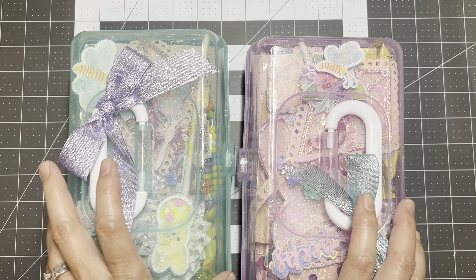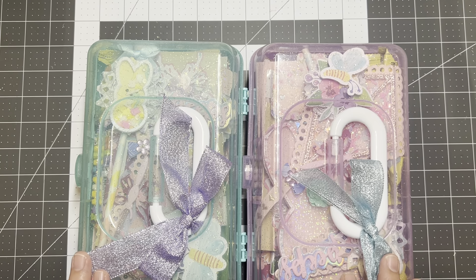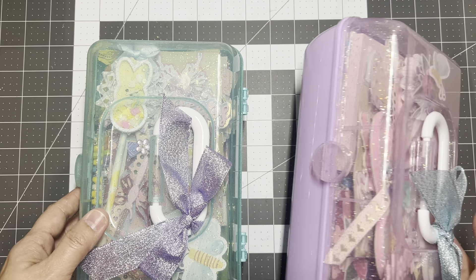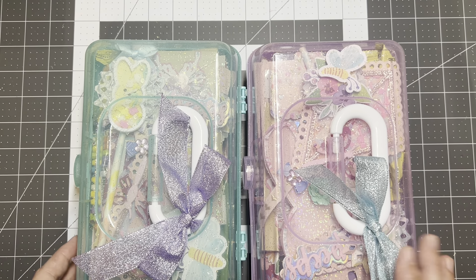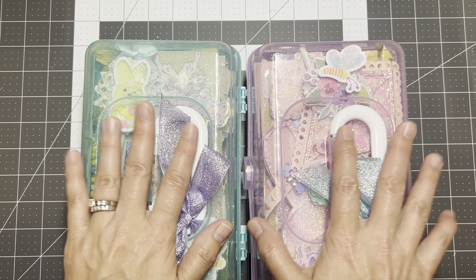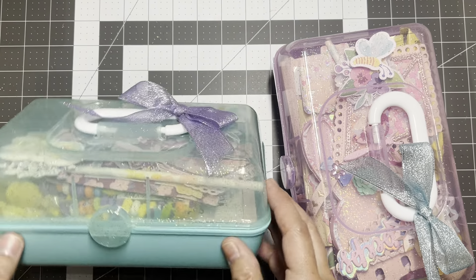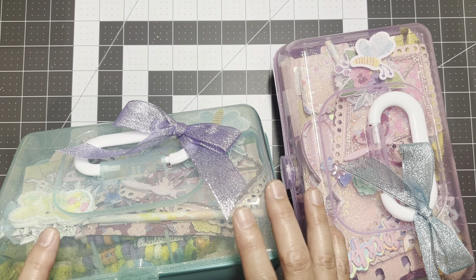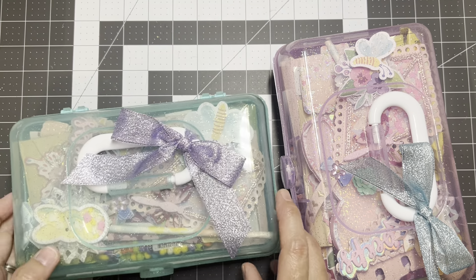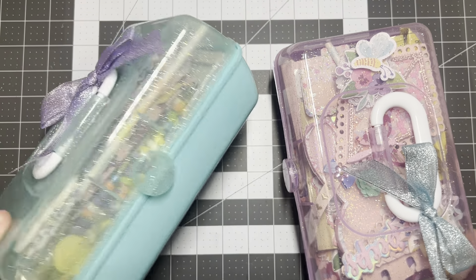I picked more than eight — I fit about 12 to 14 items in here. I didn't put any stuffing in because I wanted it filled with crafty goodies versus filling it with stuffing, so it is just fully stuffed.